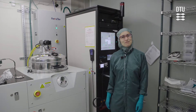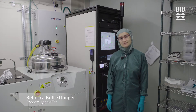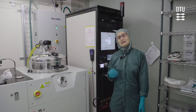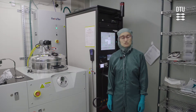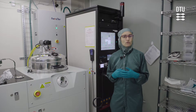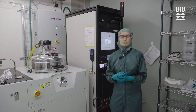This is the Temescal EVAM evaporation system. Its main purpose is the deposition of thin films of metals, usually tens to hundreds of nanometers thick. It's a relatively quick deposition system. After you load your samples, it takes about 20 minutes to pump down the load lock, and usually your process will only take, from start to finish, about 45 minutes, perhaps up to an hour, depending on what deposition you're doing.